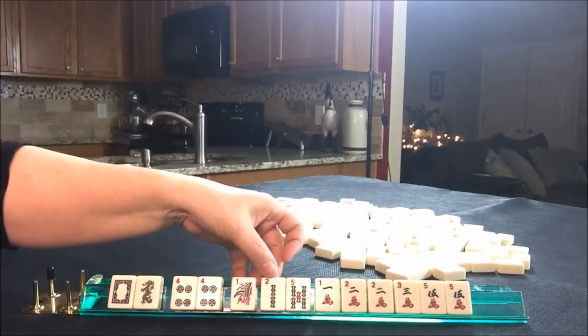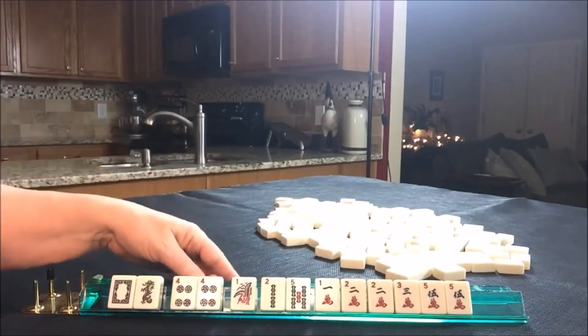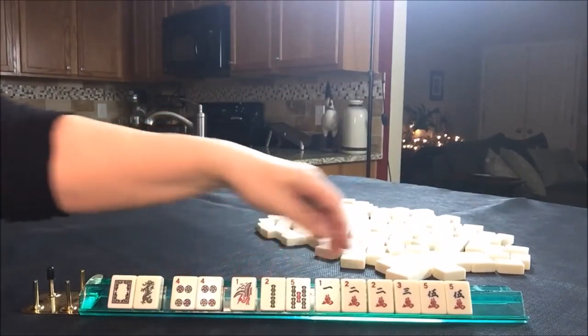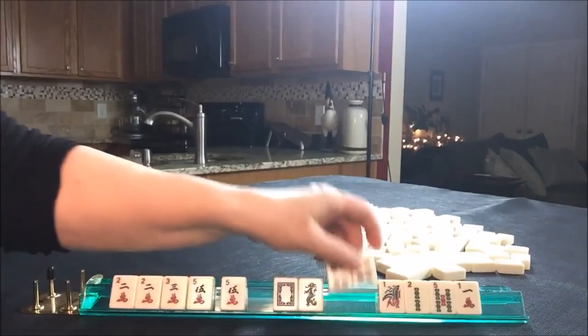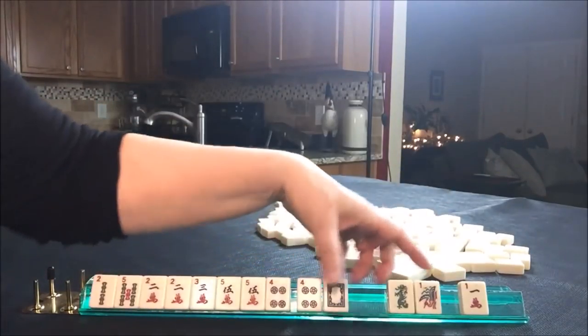So we could do two, three, four, five — or we could do one, two, three, four. If we did one, two, three, four, we would not be able to use the fives. Let's place something with two, three, four, five. That way we can keep all of these and pass the others.